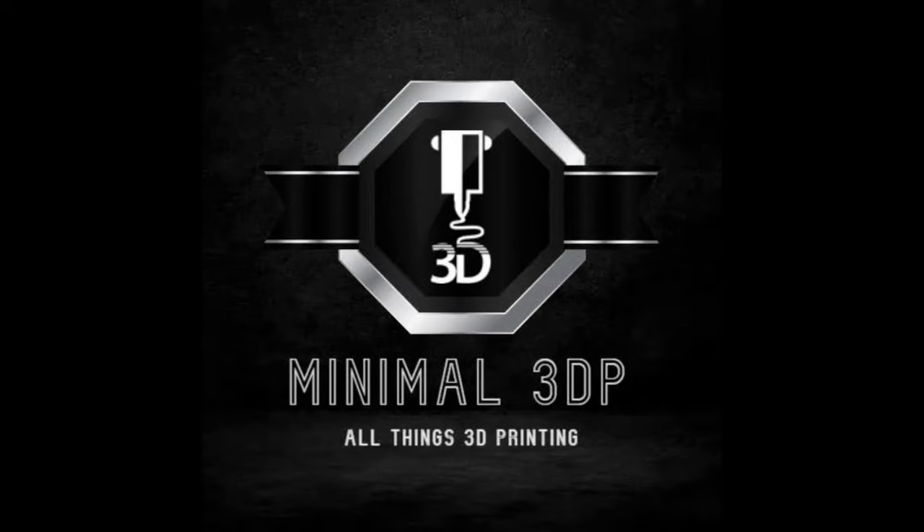Hi, this is Mike from Minimal 3DP and today I'm continuing my series on using Cura. In this episode I'm going to take a look at using Cura with Klipper. So let's go ahead and get started.